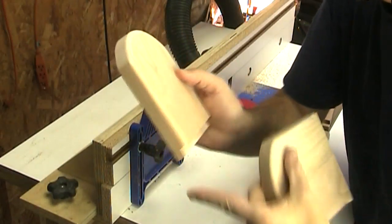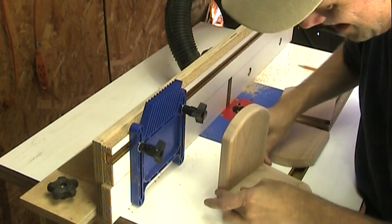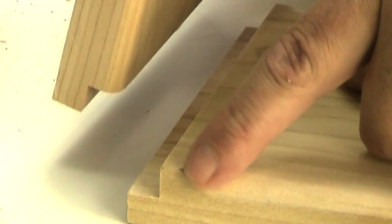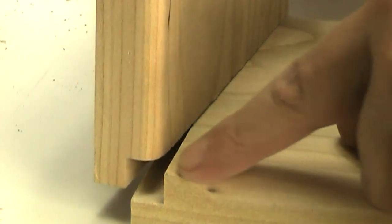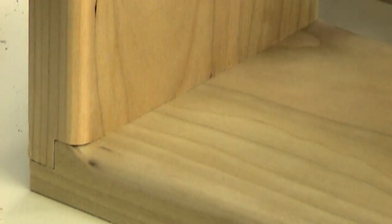I'm rounding over all of the edges on these base pieces. I want to show you something I'm doing a little bit differently on this round over — I'm stopping the round over bit right before it gets to the end. The reason for that is just so that this transition looks a little nicer as it swoops up. Without that, if I rounded it over all the way to the edge, you would see an odd little gap in there, so this just makes that transition look nicer.